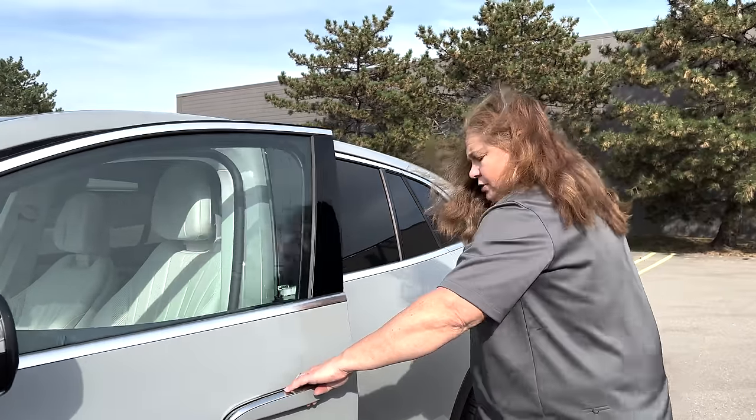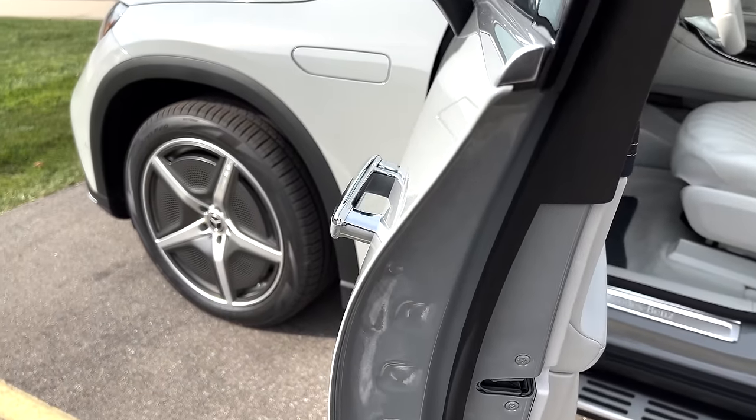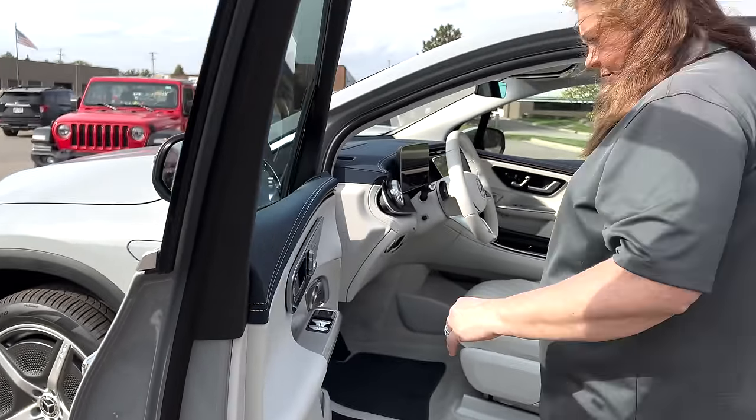It's got the presenting door handles, which most electric vehicles have. Again, to lower your coefficient of drag, you want to keep everything as tight to the side of the car as you can.